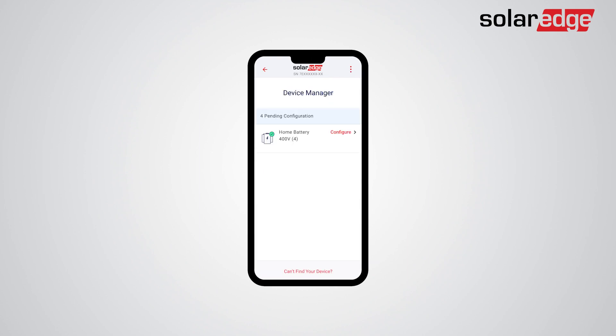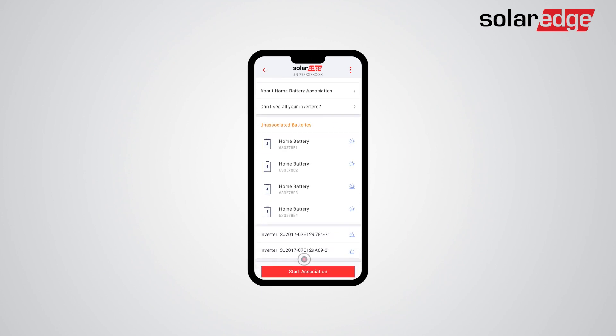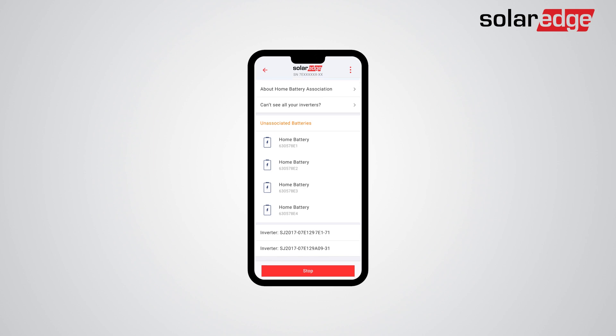Tap on Configure to start the association process. Tap Start Association. The batteries will automatically be associated with their connected inverters. This entire process should take up to 2 minutes. Battery association is a process of connection verification of the battery to the inverter and is performed in its entirety with safe, low DC voltage. During the association process, there is an option to stop the process using the Stop button and returning to the first association screen. Note that the association must pass successfully on all batteries in order to continue to the next step in the process.